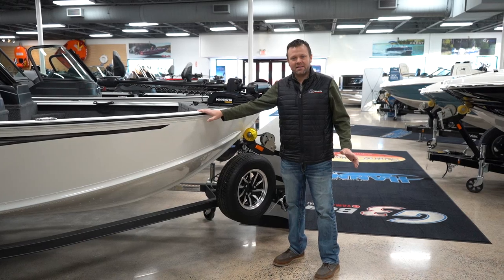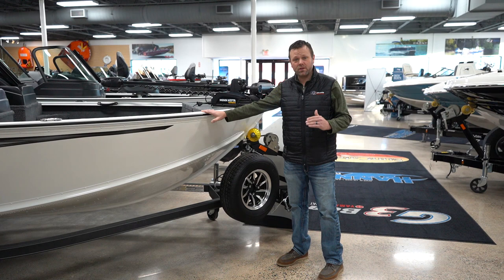Hey guys, Tom here at Hannes Marine. Today I want to show you the all-new redesigned 2024 178F from G3.